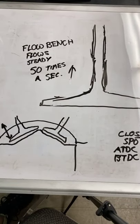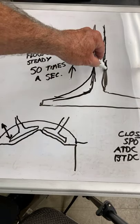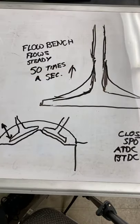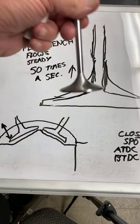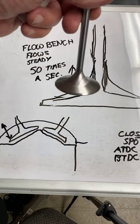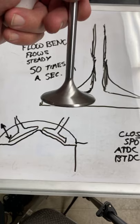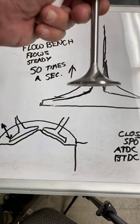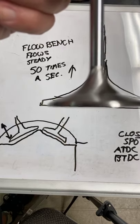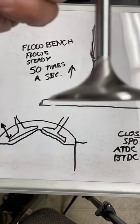Back in the day, someone had a flow bench that was real slow pressure, real low pressure, and they created this valve shape that looks pleasing to the eye. So therefore it looks pretty good on the dyno with these newfangled gadgets in it. Let's see if I can get this to line up - look at that. Be careful not to touch the phone.